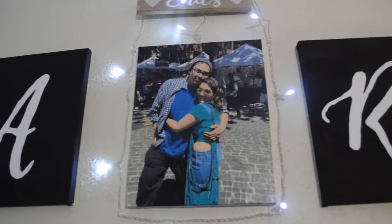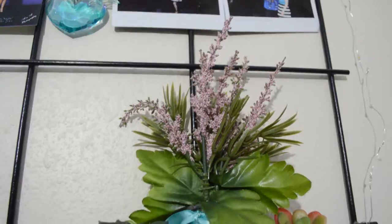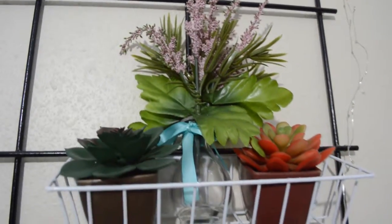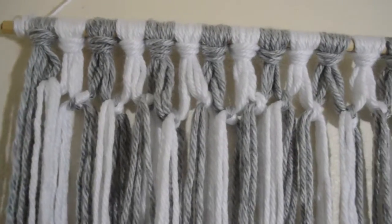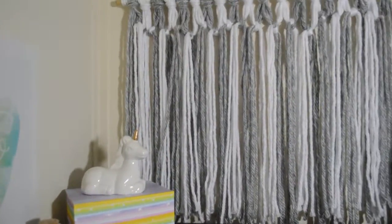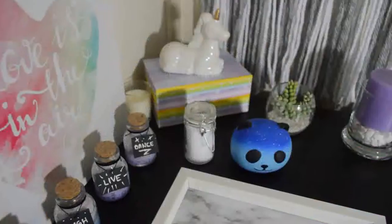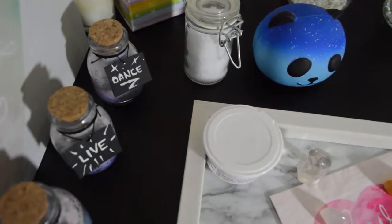And that's it, you guys. I love how these DIYs turned out — they look super cool around my room and my walls definitely don't look as plain anymore. Make sure to like and subscribe if you haven't already and follow me on Instagram. Thanks so much for watching. I will see you guys again next week for more content. Bye!